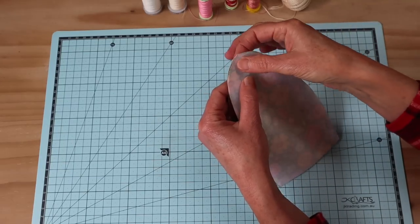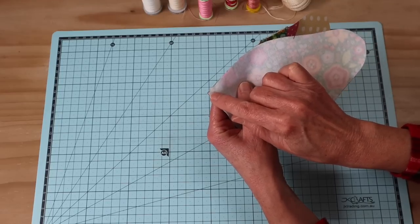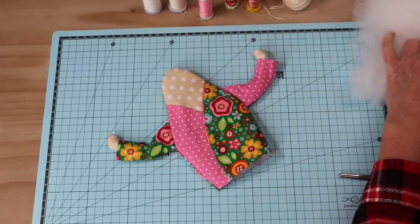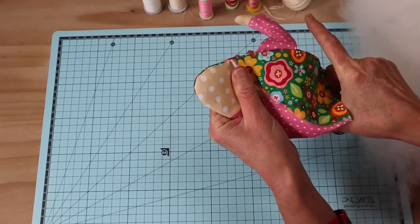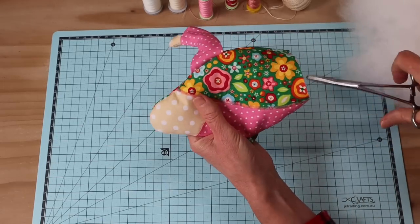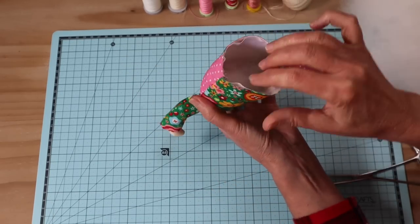Now we're going to add our front and back pieces together. Use pins or clips to pin all the way around, line up both of those edges at the base, and sew a seam allowance of about four millimeters. Back and forth at the start, travel all the way around, and back and forth at the base. I've now turned that one through and rolled out all of those seams. Now we're ready to fill the body - use forceps to fill out the top section really well, because that's the support for adding our head.